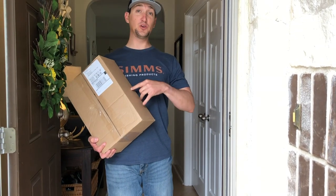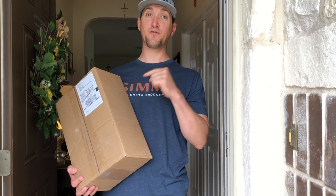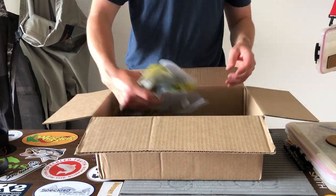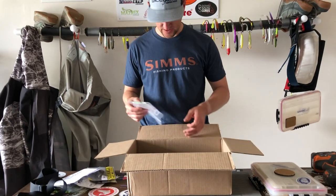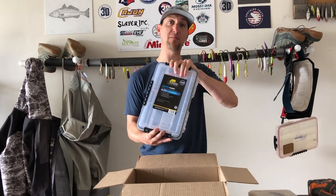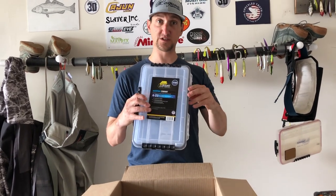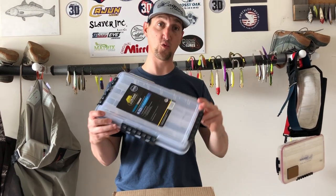Out with the old and in with the new. I'm gonna teach you how to customize your wade fishing box to be more effective and efficient on the water. Captain Chris here from the Speckled Trout. Got a Tackle Warehouse order with way too many soft plastics, which is a good thing. Got our new box and this is what we're going to be modifying today with some really simple tips.